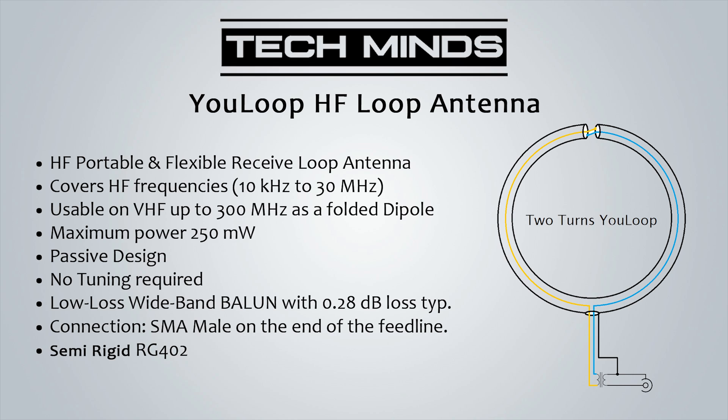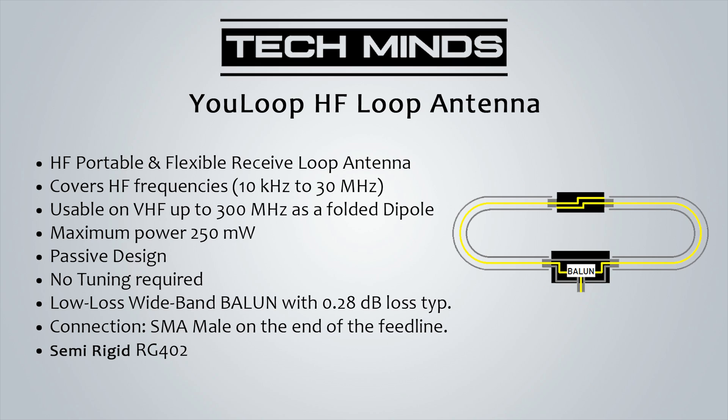Now let's take a look at some of the bands to see how well this performs. Please note that performance will vary depending on your location, how you've mounted the antenna, the time of day, and band conditions. At the time of recording this video, the HF bands were actually in a terrible state with hardly any DX coming through. This was also confirmed when I switched over to my inverted half-wave antenna that I normally use for RX and TX below 30 megahertz.